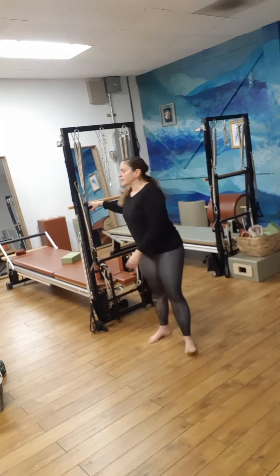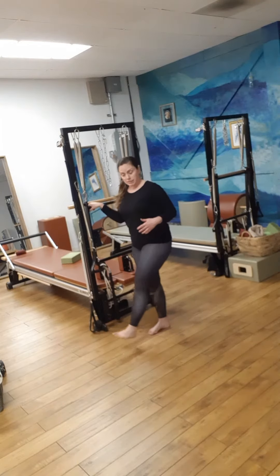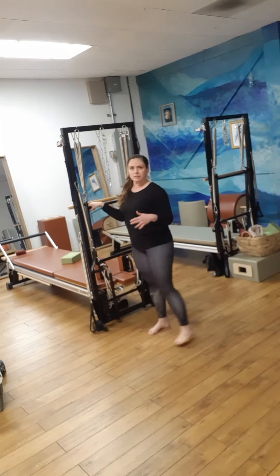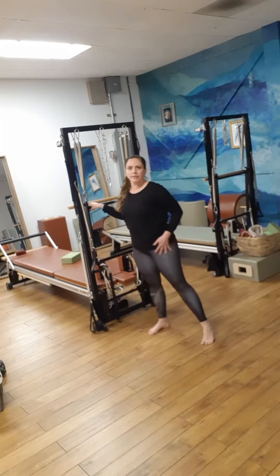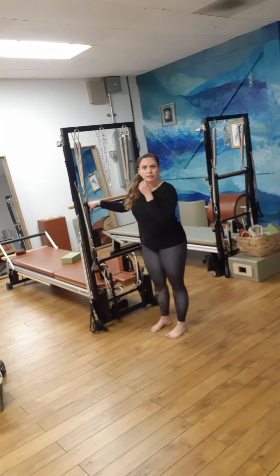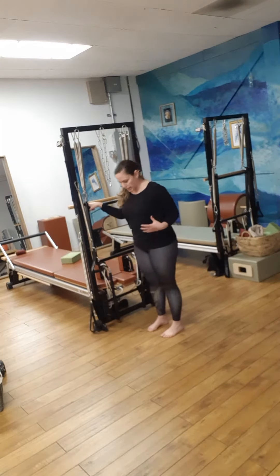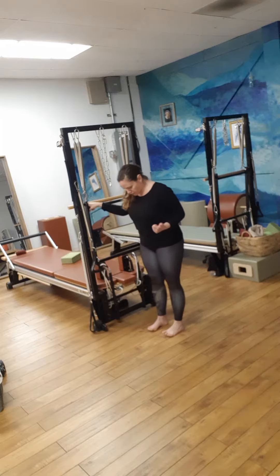Hi everybody. Just some more standing hip stuff — anything that's done on the floor or lying down, I realize if you have a hip replacement you can't do. So just some more ideas for some of my clients that are at home, and I have lots of requests for tight, sore hips.